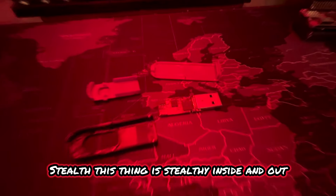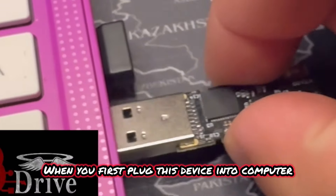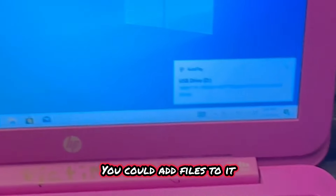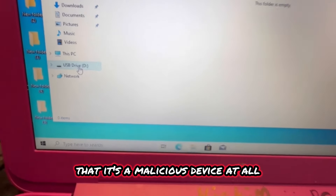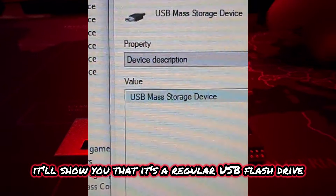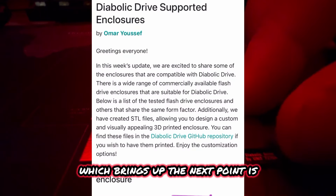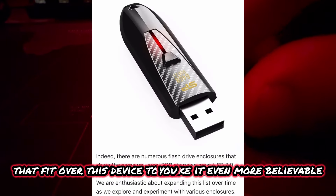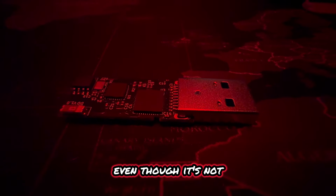Stealth. This thing is stealthy inside and out. When you first plug this device into a computer, it behaves just like a regular storage device. You can add files to it, you can save things to it — you would not think that it's a malicious device at all. Even when you go into the device manager, it will show that it's just a regular USB flash drive. You can also buy cases to fit over this device to make it even more believable that it's just a normal USB.